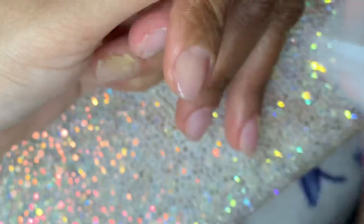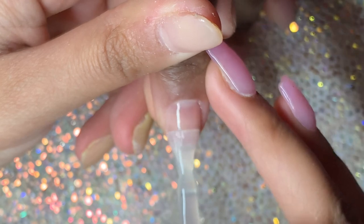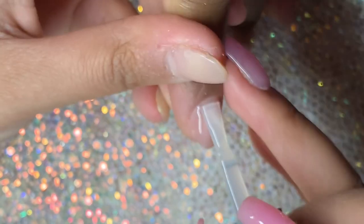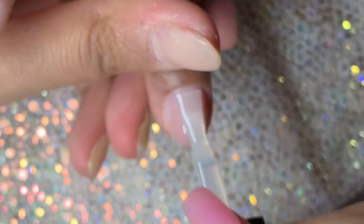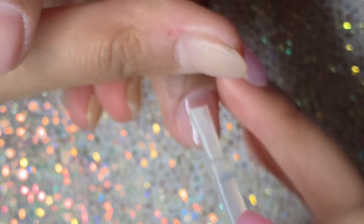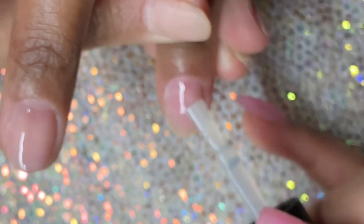Now I'm just wiping away the dust to make sure it doesn't get into the top coat. I'm using the Macart gel top coat, which I'm wearing on my right hand. This top coat is super shiny — I've had it on for a couple of days now and it still looks as good as when I applied it.